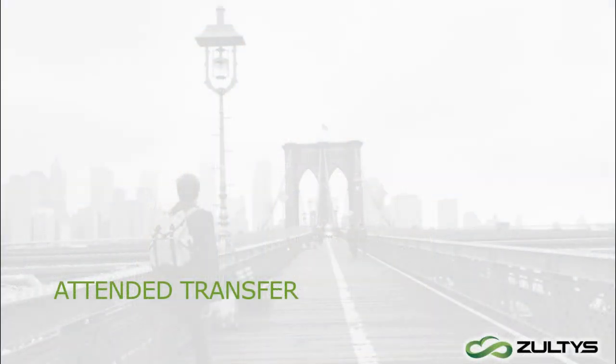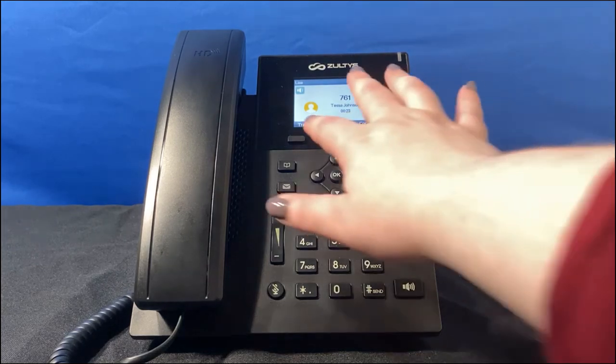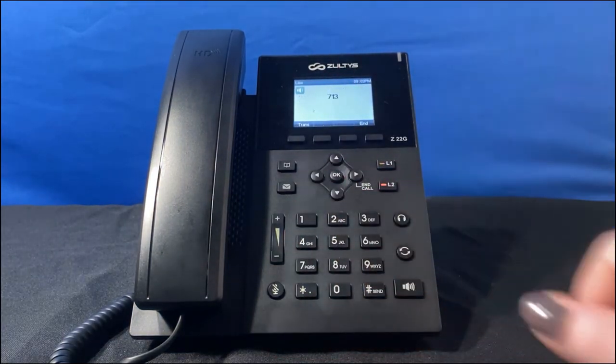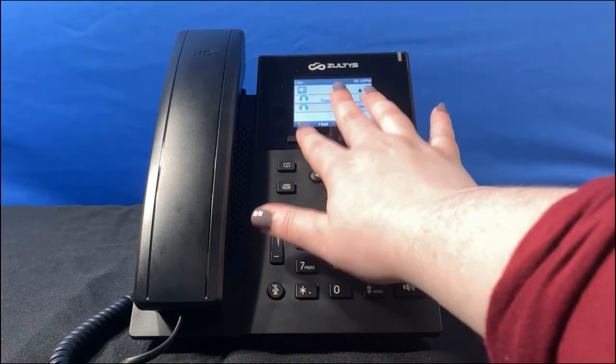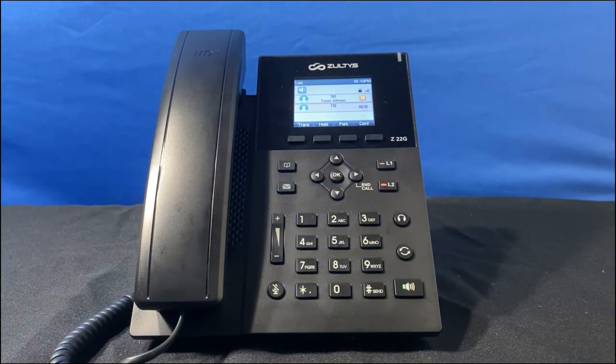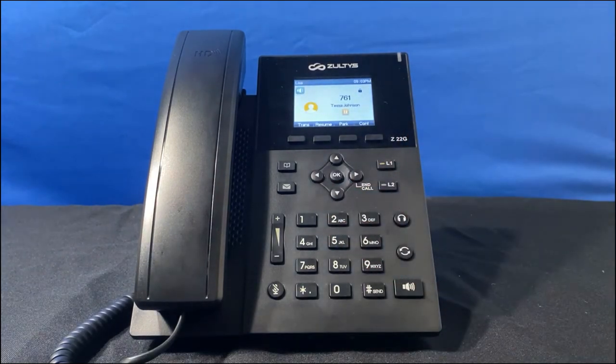For an attended transfer, I want to talk to IT first before transferring my coworker. I press the trans key, dial the extension, then send — but this time I stay on the line until the call is answered. I tell John I'm talking to Tessa and she can't access her email, and confirm he's ready to take the call. I press the trans key again to complete the transfer. Alternatively, if the transfer isn't needed — say IT is rebooting the email server and Tessa just needs to wait — I press the key to end my call to IT and resume my call with Tessa.